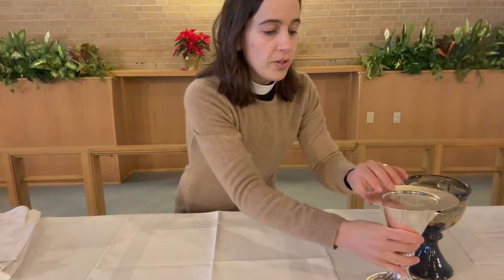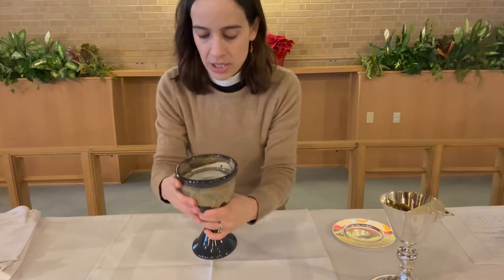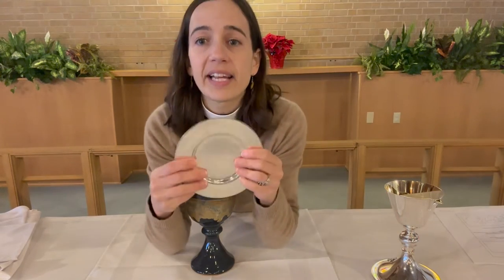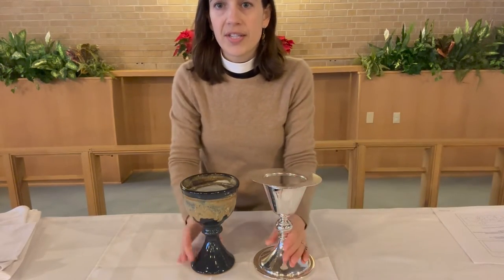The next thing that goes up here on the altar is the chalice. I brought two different chalices here. This is a pouring chalice — it has the little lip that you can pour from. This is a dipping chalice; it doesn't have a little lip. Whichever chalice we're using, it can just go right in the center. Sometimes if we're using a small plate — this is called a paten — there's a big wafer that can sit on top of the paten. When we use the big bread it doesn't quite fit, but if we're using wafers, the big serving wafer might sit here, and then the paten can just sit on top of the chalice.